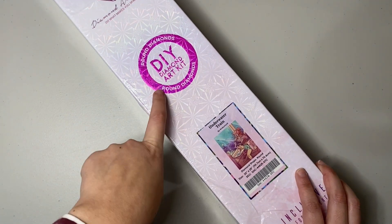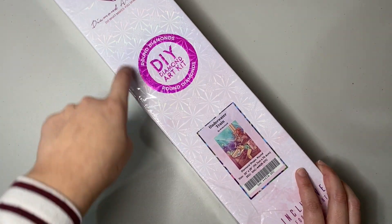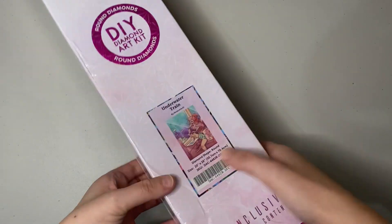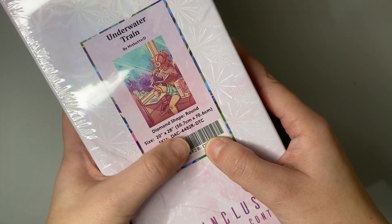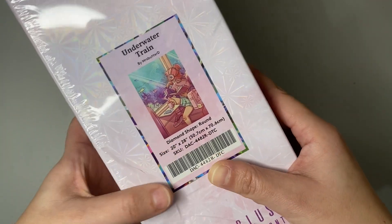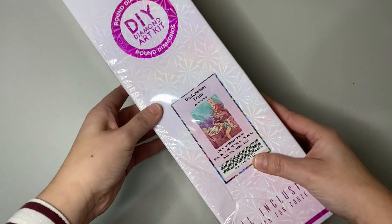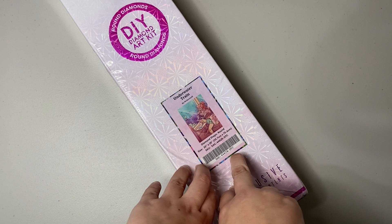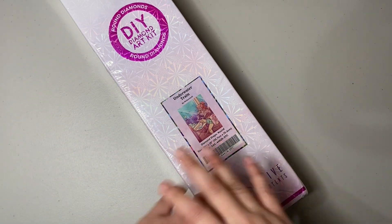It has round drills — the round drills are shown with this legend in pink and it's a circle. This is round, it's 50.7 by 70.6 centimeters. I already unboxed it and already saw it inside because I bought it in a destash group.